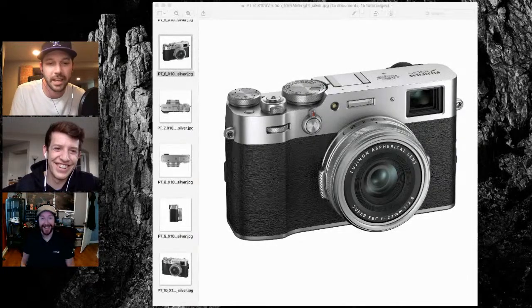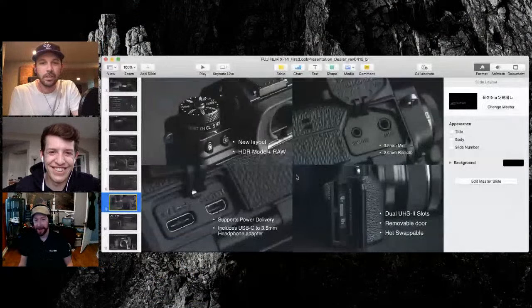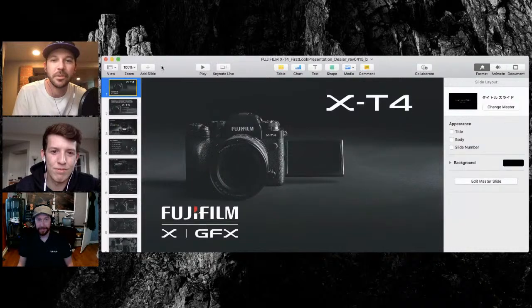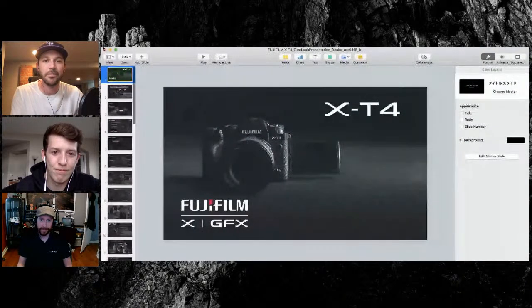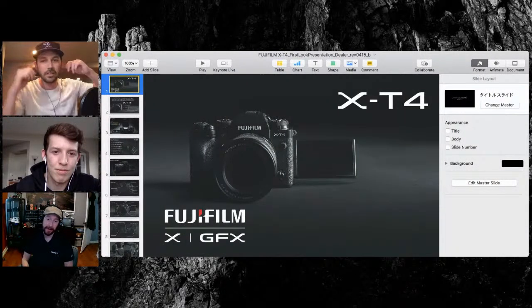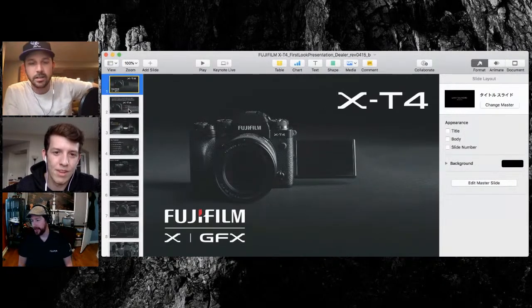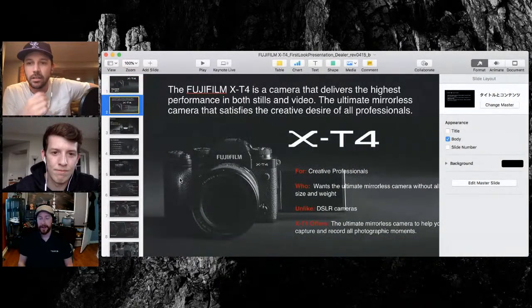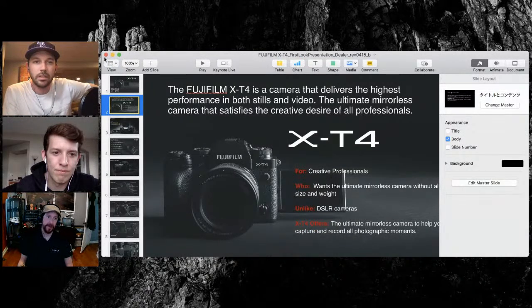Obviously you have the flip screen, which is polarizing — it's going to be just like the X-Pro 3. People are talking about it, but this camera was meant for hybrid shooters, hands down — coming from the dial that says still/movie. I remember talking to one of the higher-ups at Fujifilm and they asked for recommendations, and I was really asking for dual quick menus — one for movies and one for stills.